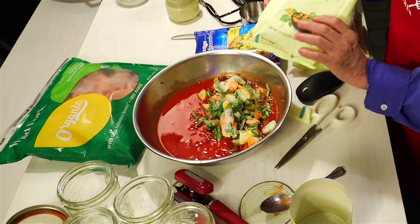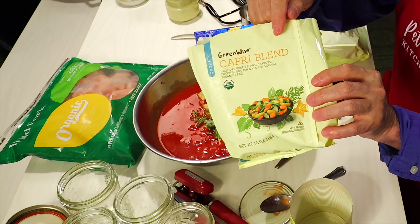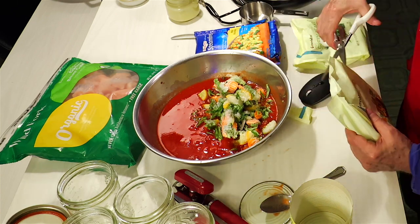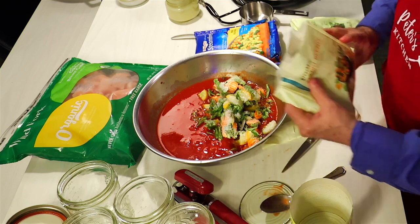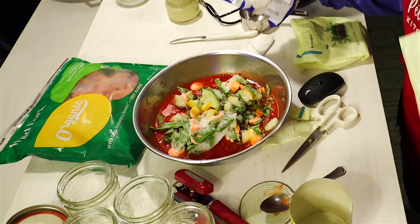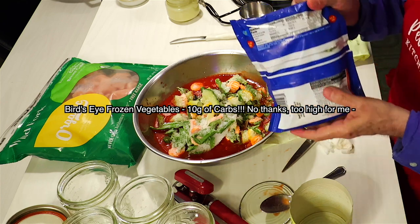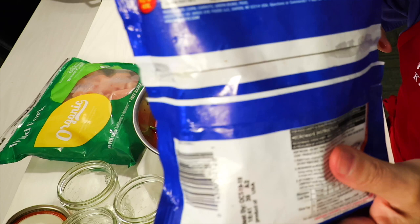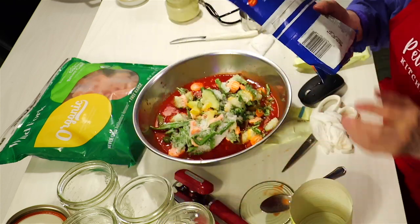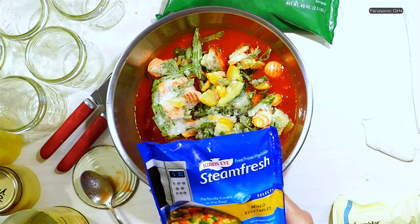This is from the freezer so it's frozen. It's Green Wise, which means it's organic. I'm going to put two bags of this into the soup. And I've got Steam Fresh mixed vegetables — let's check out the carbohydrates on this: 10 grams. This is Bird's Eye Steam Fresh. The sugars are too high, so that goes back in the freezer.